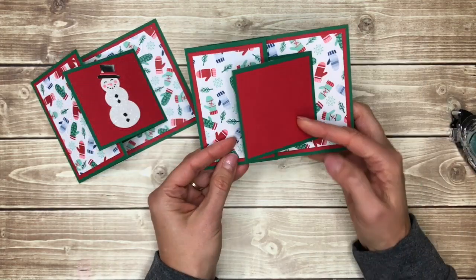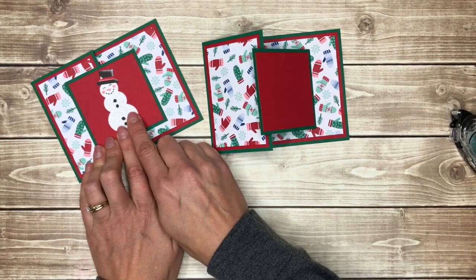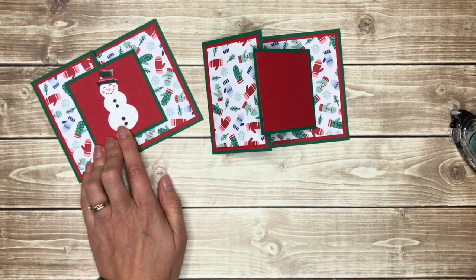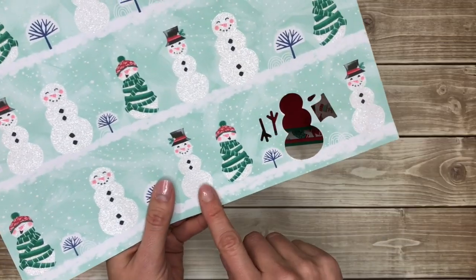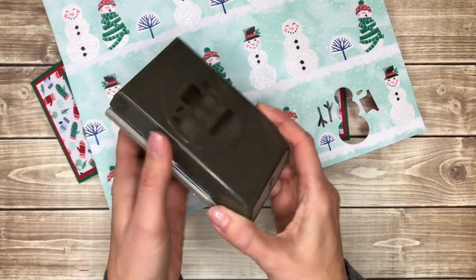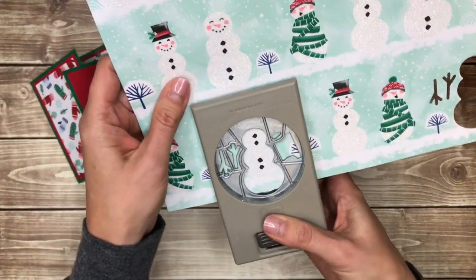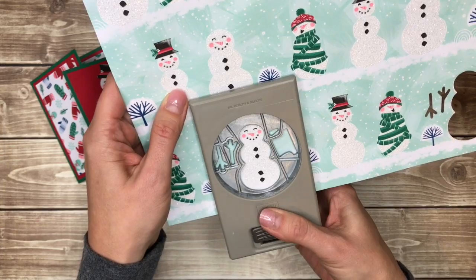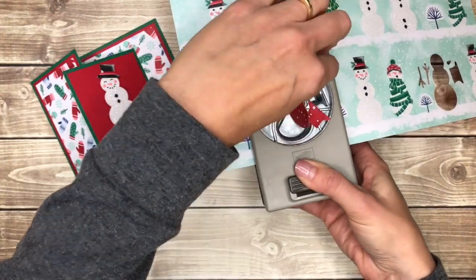So that is the basics of the fun fold card. And I just wanted to show you how I added this cute little snowman on the front because it was super easy. This mitten paper actually comes in a pack, and this is another piece of paper that's in the pack. You can get a snowman punch from Stampin' Up that punches out this snowman perfectly, so I just used the snowman punch to punch that out.